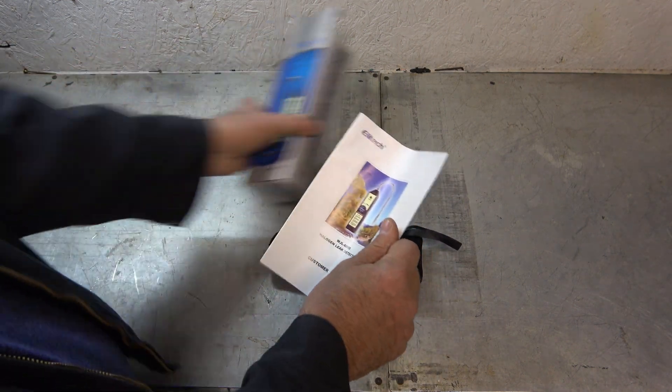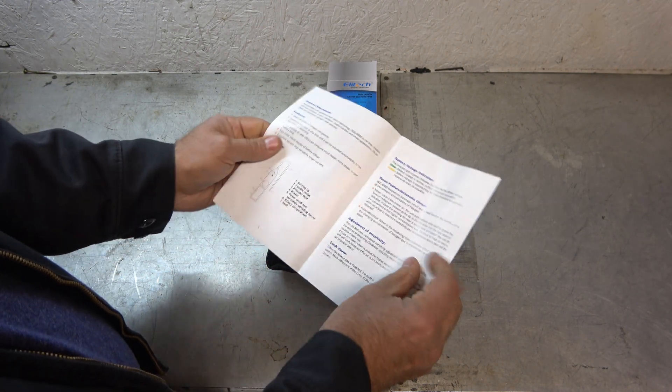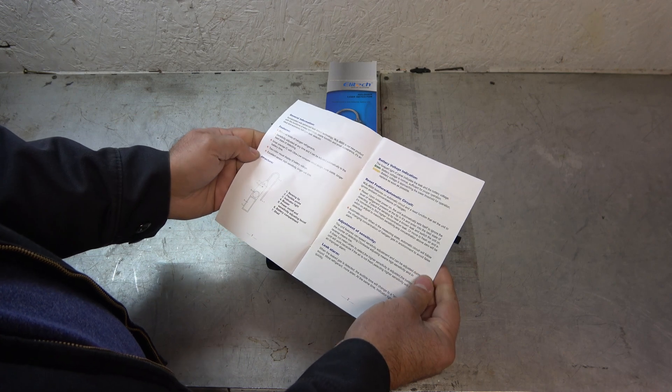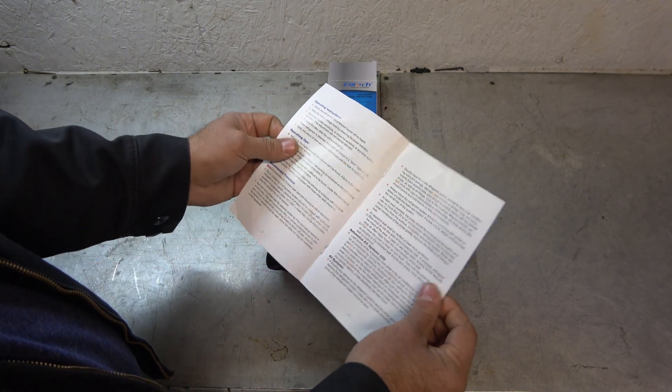And here we go. We got the manual here — WJL6000 Halogen Leak Detector. Alright, pretty simplistic. There's not a lot to a leak detector.